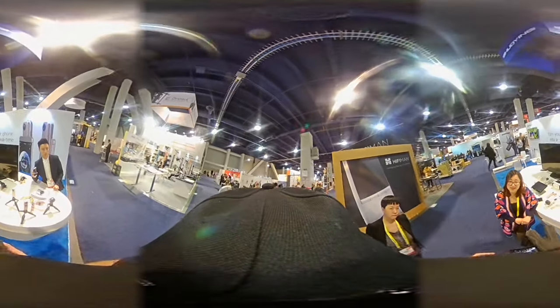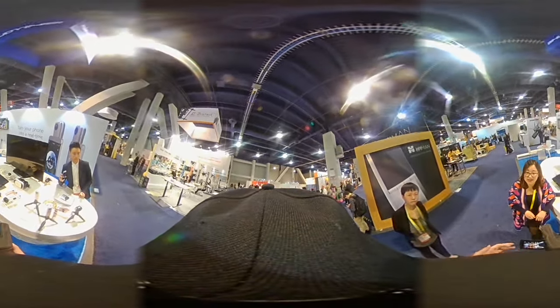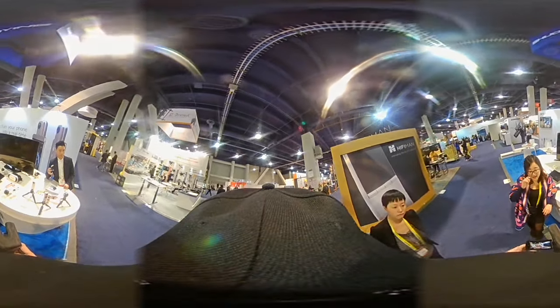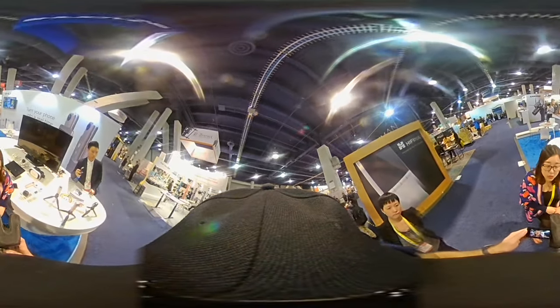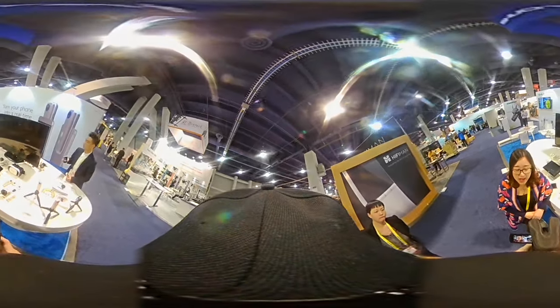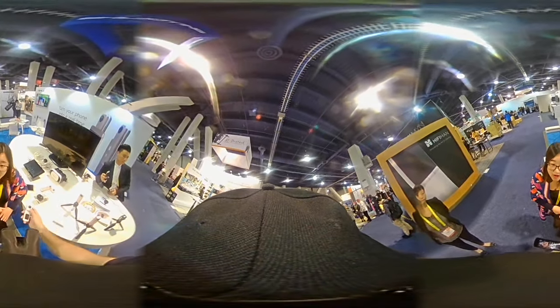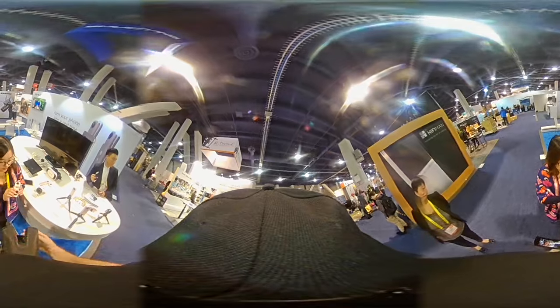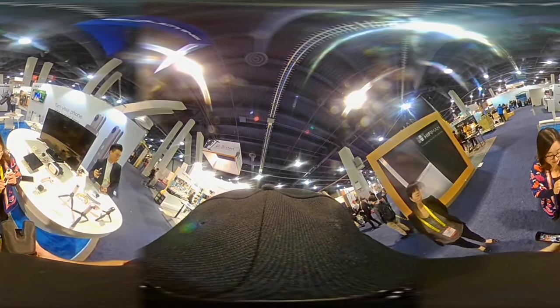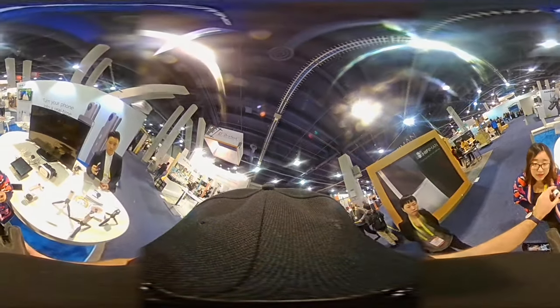Their specialty is making stable 360 dual-lens products — the most experienced in the market. In 2016 they shipped around 200,000 units and are the biggest VR camera shipper so far.